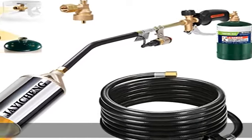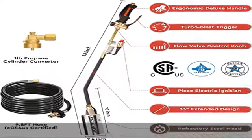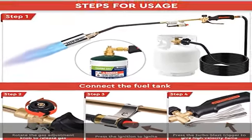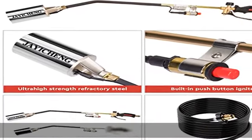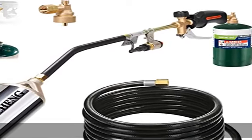CSA/US certified: the propane torch comes with a valve seal ring manufactured in Germany. CSA certified, with a 350-pound reverse-thread pole safety valve with a black hand wheel that screws directly into the propane tank without a wrench — loose by turning right, tight by turning left.